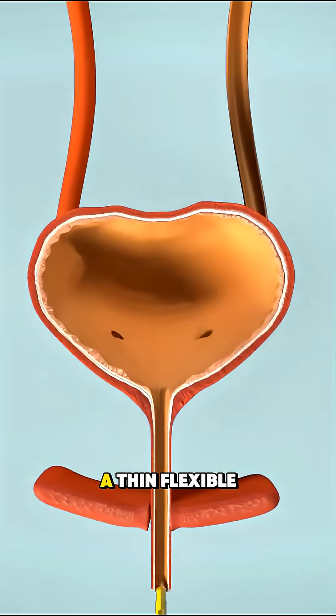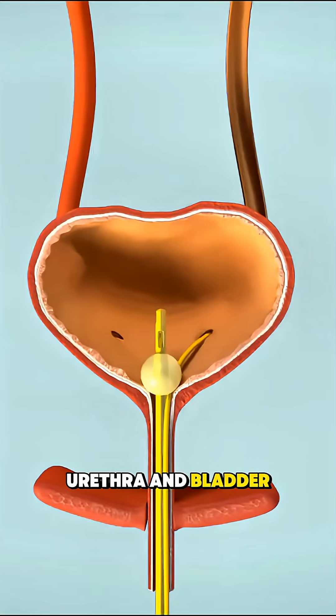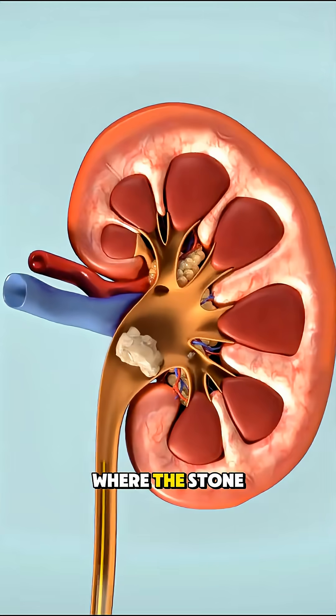It starts with a thin, flexible tube called a ureteroscope, which is gently inserted through the urethra and bladder, and then advanced into the ureter where the stone is located.